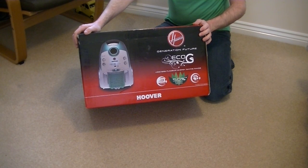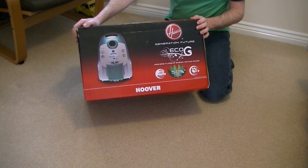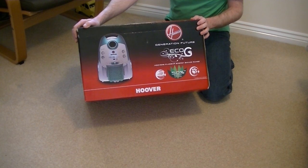Hello everyone and welcome to another unboxing video. It's another Hoover for you today — this is the Hoover Eco-G Bagged Cylinder Vacuum Cleaner. I don't believe this is a current model anymore; I've had this a while. I just bought it because I wanted it to go with my Eco-G Globe upright.